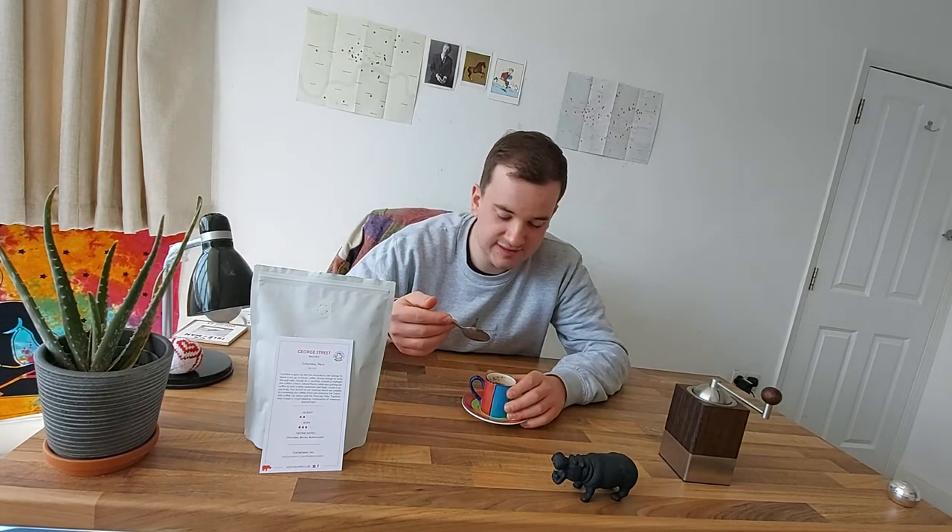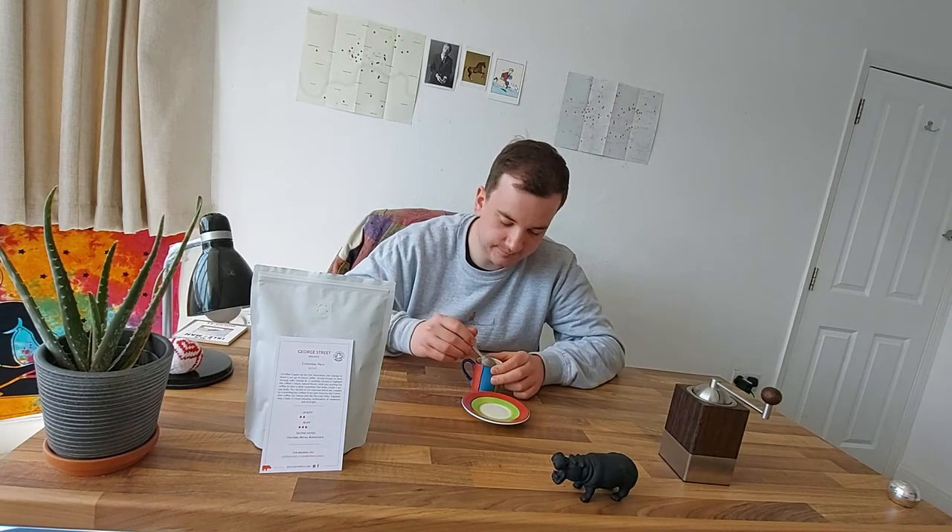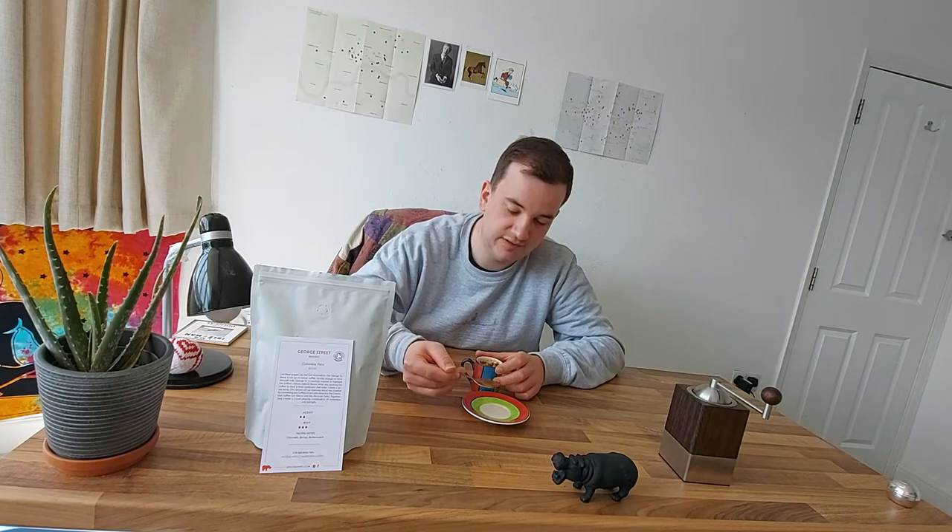Now it's been brewing for about four minutes and I'm just going to take the crust off, as a little crust has appeared.